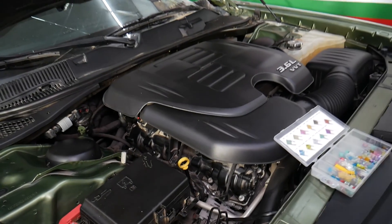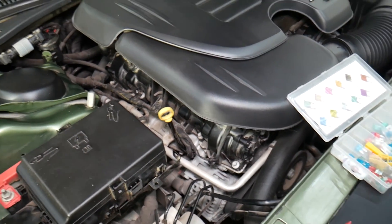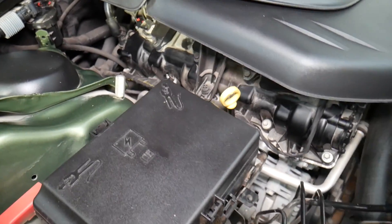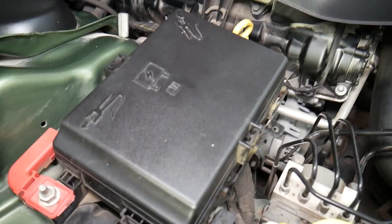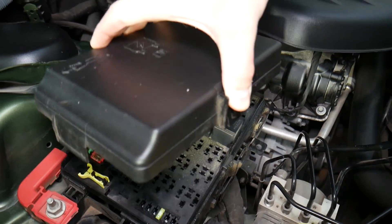So this is the Dodge Charger we'll demonstrate on. Right here is the main fuse box under the hood. To open it, you need to squish each one of those clips, pull up, and when you flip it over you have the fuse numbers listed on the back side.